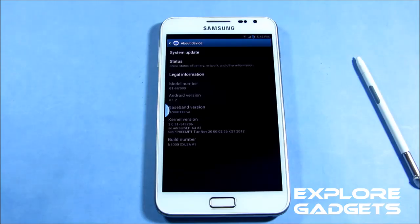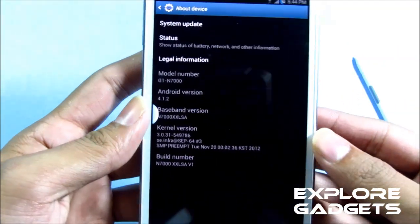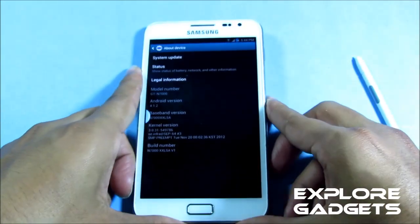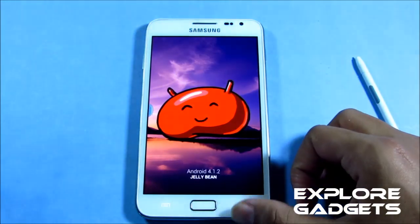Hi guys, this is my review of the Jellybean ROM for the Galaxy Note GT-N7000. This ROM comes with the ink effect, the Pace Buddy, and Awesome Beats. It doesn't have any specific name on XDA — it says it's a bare-bone ROM based on the XXLSA firmware. Even in the About Phone option there's no name, it just says N7000 XXLSA Version 1, running Android 4.1.2 Jellybean.